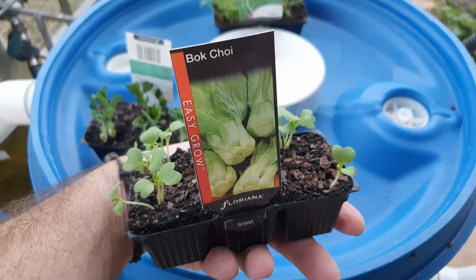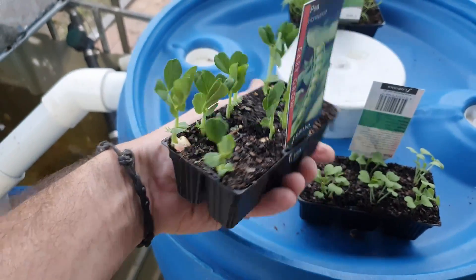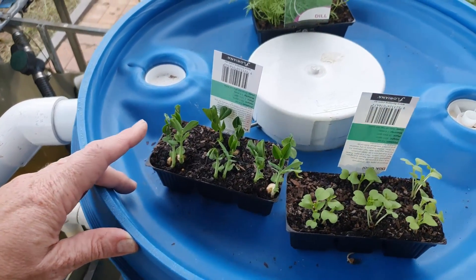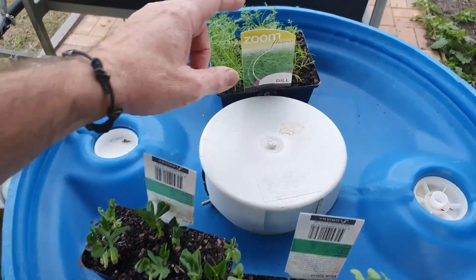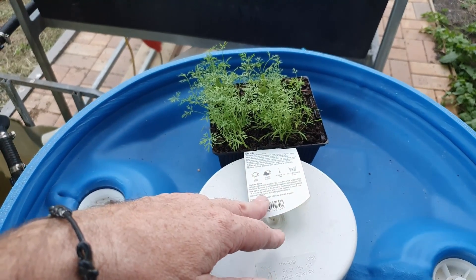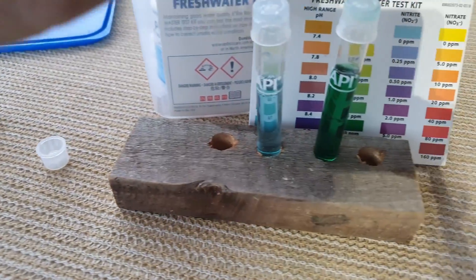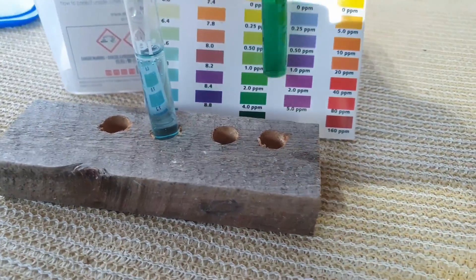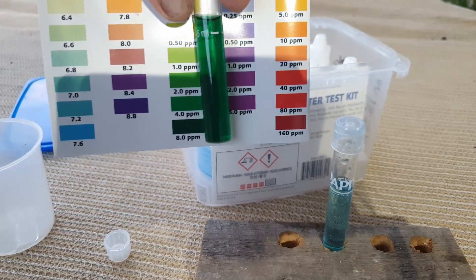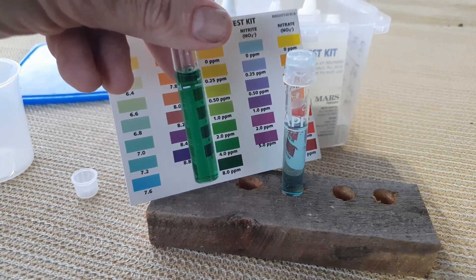I've got some bok choy which I don't have seeds for and they'll be going into the hydroponic system. I have some honey pod peas - I can't find any seeds for these in my drawers upstairs. They're one of Bianca's favourites and they're going out probably down the back in a wicking bed situation. And some dill - I don't have any dill seeds either so I figured I might as well just buy some rather than try and get seeds in and be behind the eight ball. Found a couple more large shards of that test tube. I'm very pleased to report that the ammonia looks like it has gone down a bit - you can tell it has dropped a fair bit from the eight parts per million from yesterday.